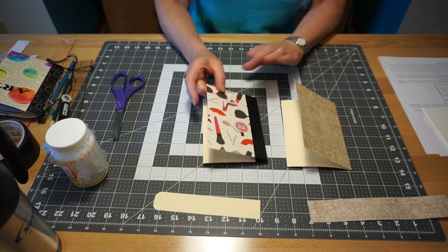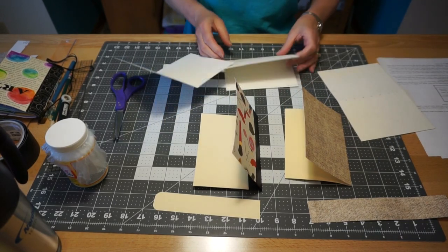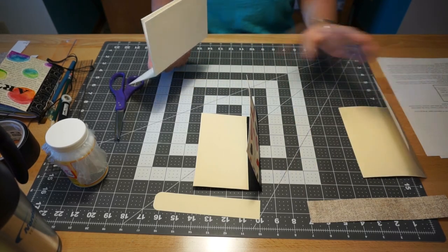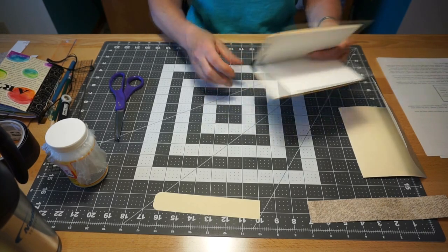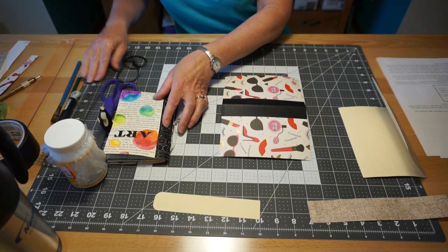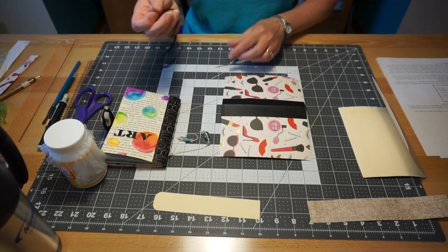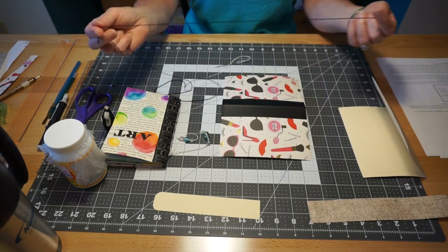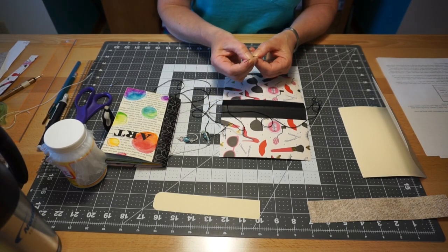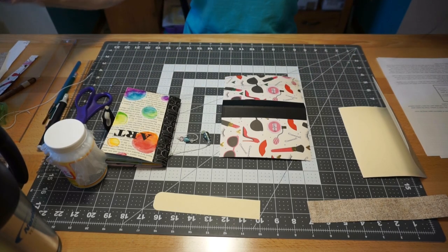Now we are ready to stitch our pages together. I'm going to take my watercolor pieces, fold them all to make sure they're folded really nicely, and line them up with the folder so everything goes together. In your kit you have a 36-inch piece of cream-colored string. I didn't have that piece so I'm using black crochet thread for the demo. I'm using a tapestry needle — the end is not sharp, it's rounded, and it has a big eye that makes it easy to thread.